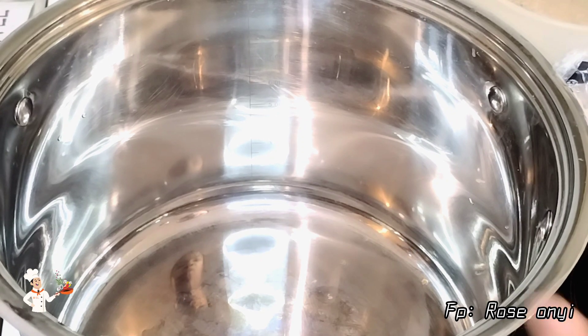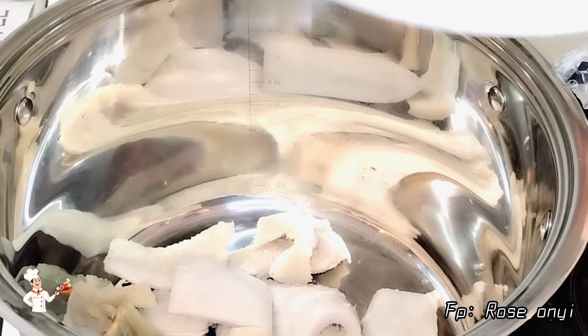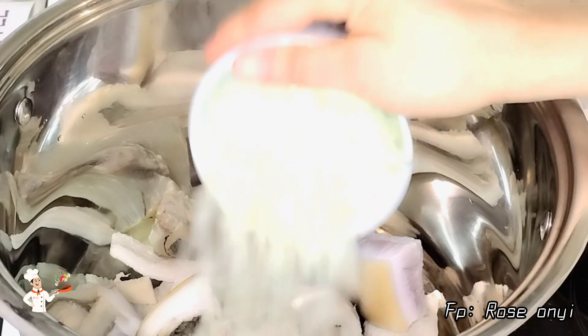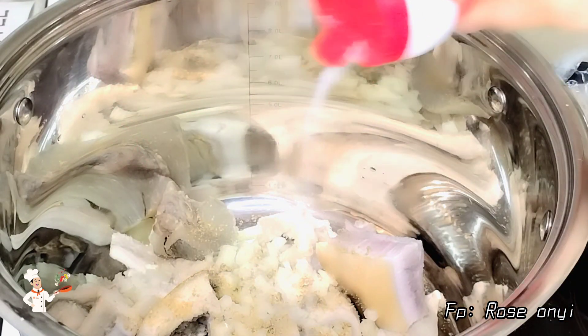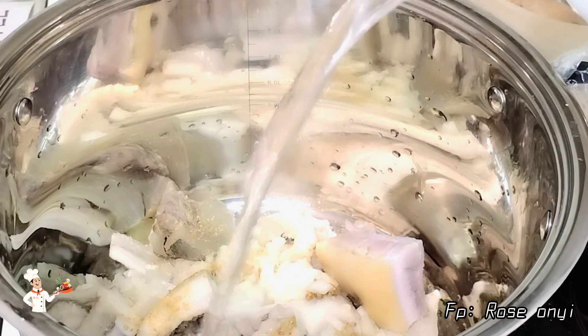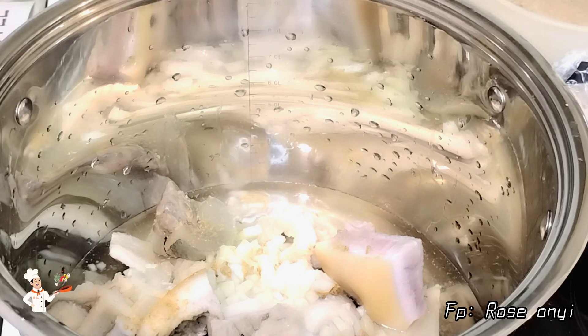I will begin by cooking the toughest parts of the meat, which are shaki and cow skin. I will season them with onion, seasoning cubes, and a little salt. I'll add a little water to help the cooking process, stir it nicely, then cover the pot and allow it to cook for at least 20 minutes.